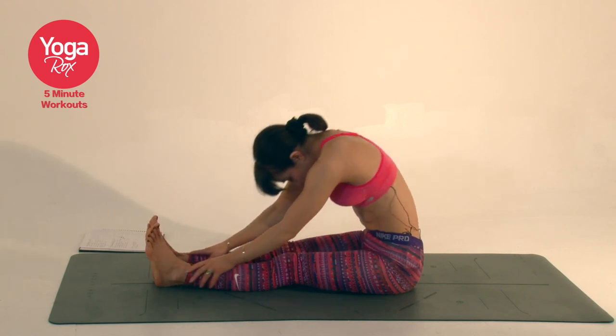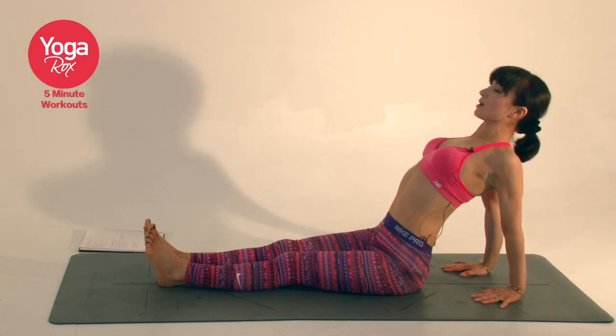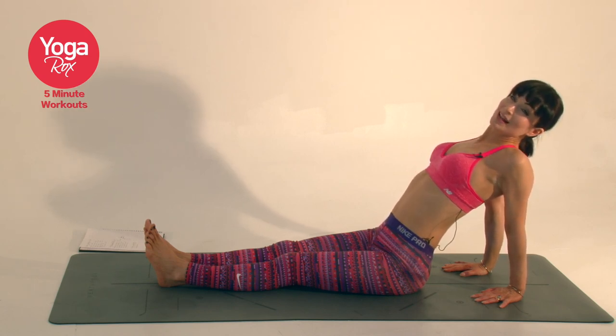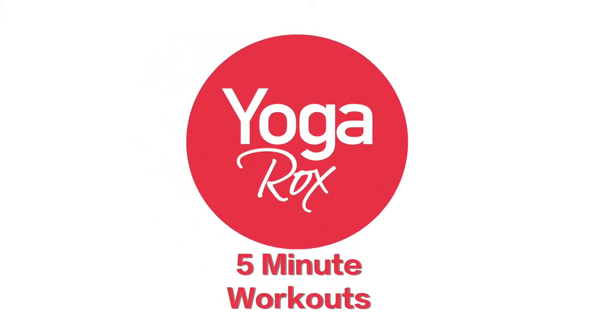Slowly inhaling, coming all the way up. Exhale, take the fingertips behind you, reach the heart to the sky. Exhale, release, coming all the way down onto your mat and taking a five-minute Shavasana. Thank you so much for joining me. Namaste. And I'll see you next time!